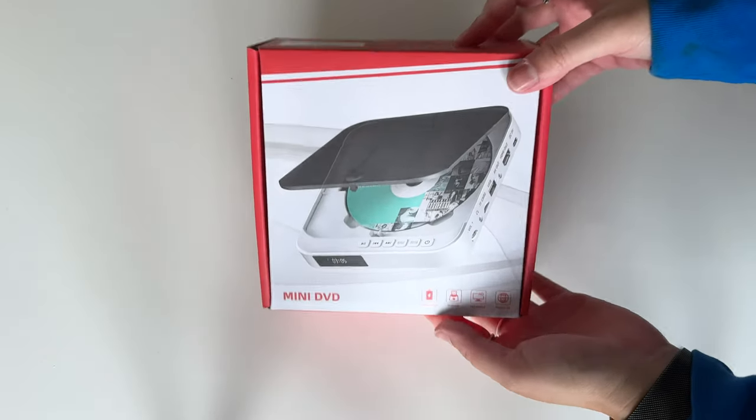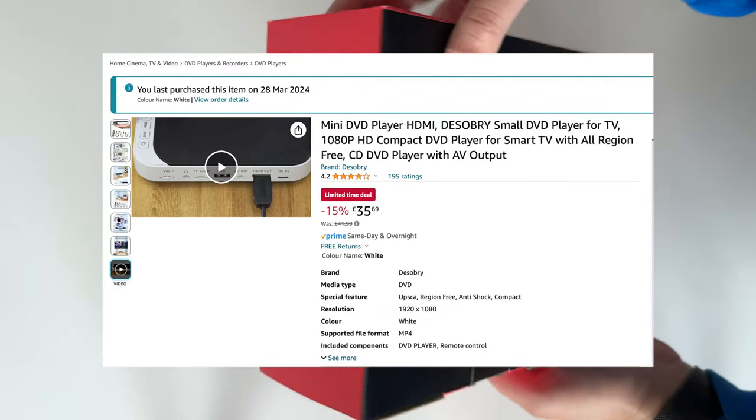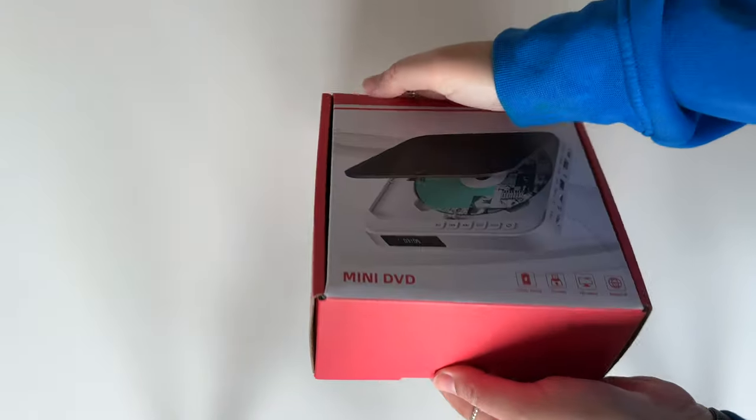Hey, what's good? I'm Sadia, and here I've got this mini DVD player which I purchased from Amazon. It's pretty old school, but I got it mainly to play some old family weddings and parties from like a decade ago.